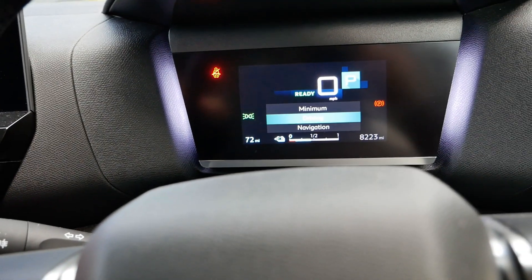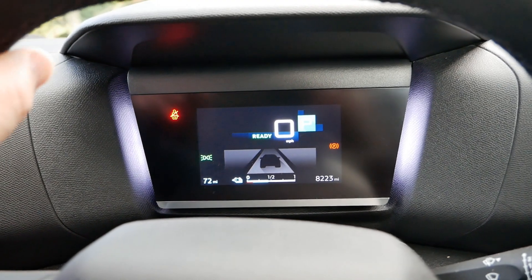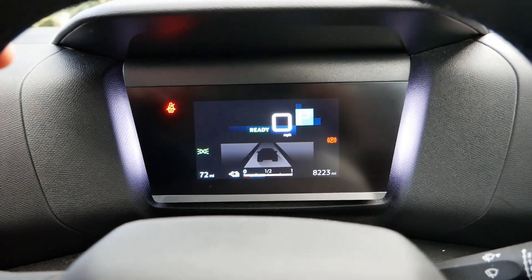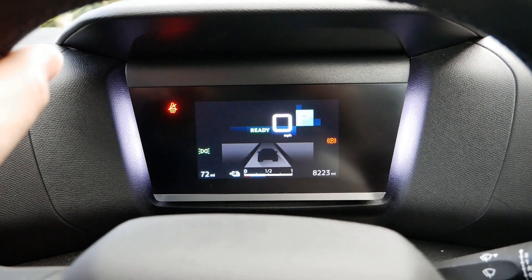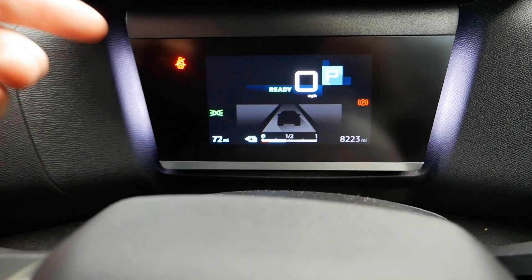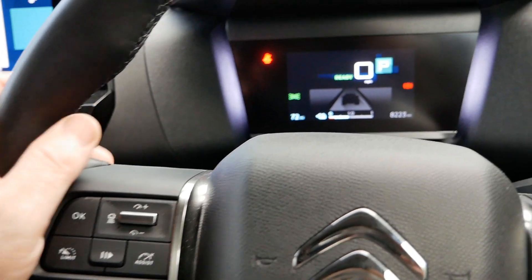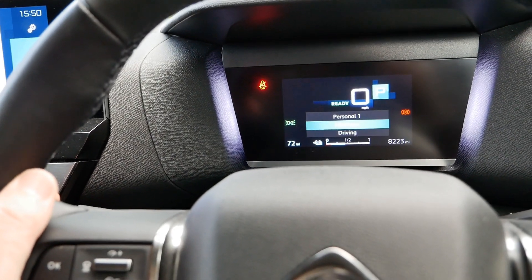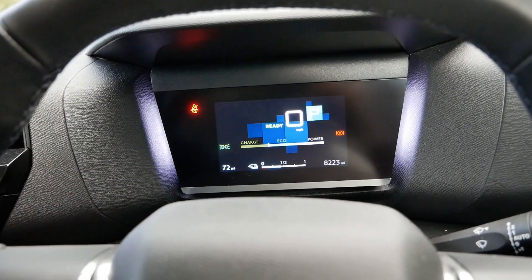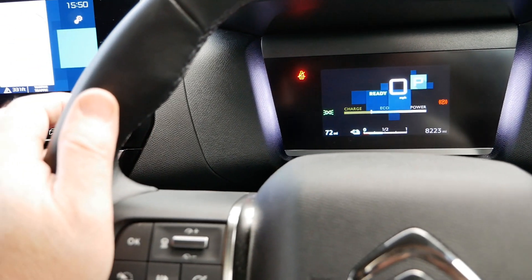Pushing the button again, the next option is Driving mode. There's a slight delay every time it changes because of a graphic animation. This is basically giving us the lane keep information — when lane keep is working it goes green — and I think it's also showing the distance to the car in front that you've set with the radar. Then the final option brings us back to Minimum, which gives us the power meter.